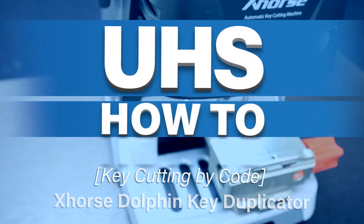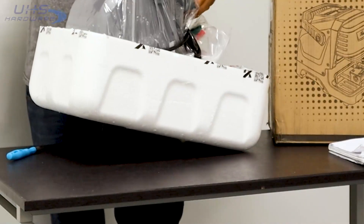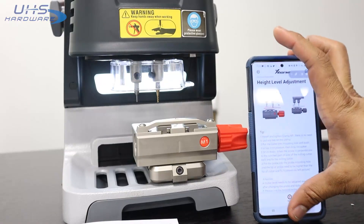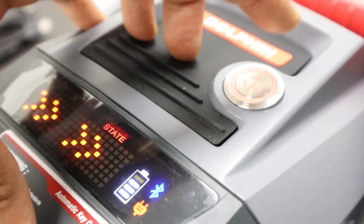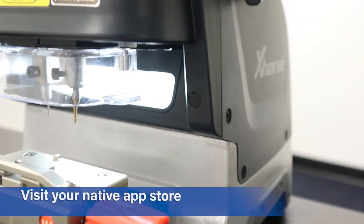Hello again, it's Louie for UHS Hardware. This video will cover calibration of the machine, as well as downloading and installing the firmware update if you need it, and downloading and installing the X-Horse controller app for mobile device.